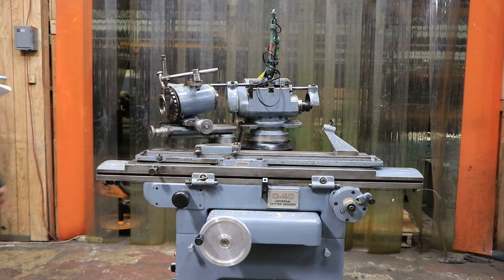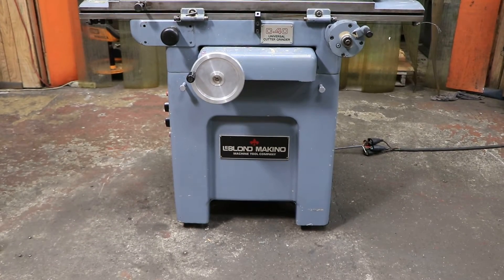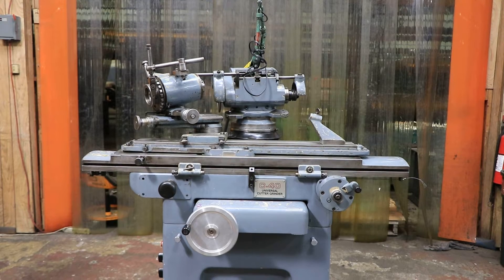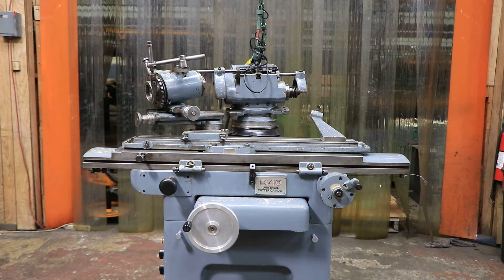Welcome guys. Today I have a LeBlanc Makino C40 for you. This is wired for 220 and the machine serial number is 82059. This machine was new in 1982 and is made in Japan. Even though this machine was made in Japan, it is made for the US.